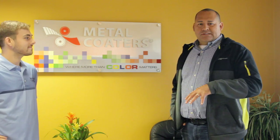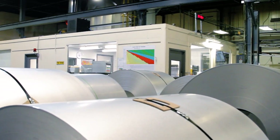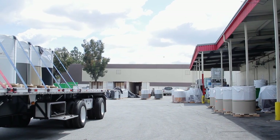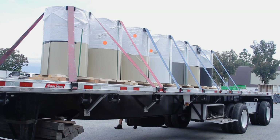Inside, I met plant manager Luis Pacias and asked him to tell me more about this Metal Coaters facility. This facility has been here since the late 60s. We receive incoming coil from all over the world. We coat galvanized, galvalume, stainless, aluminum — various different colors, hundreds of colors.